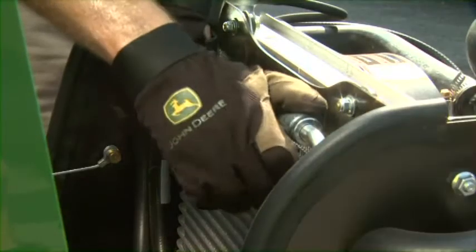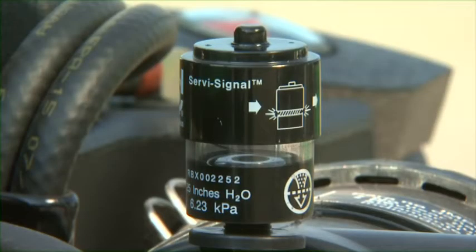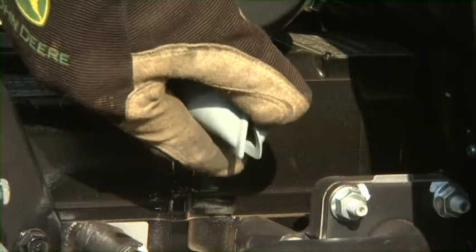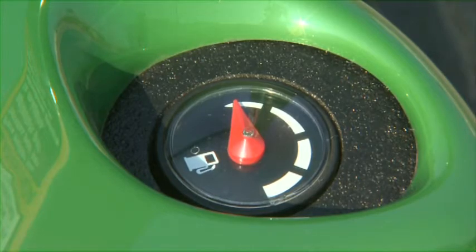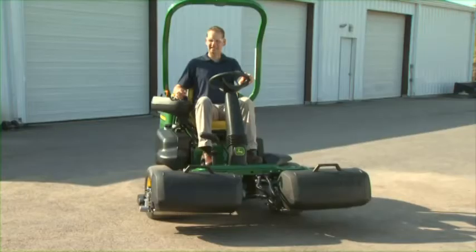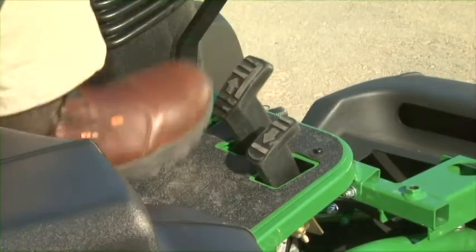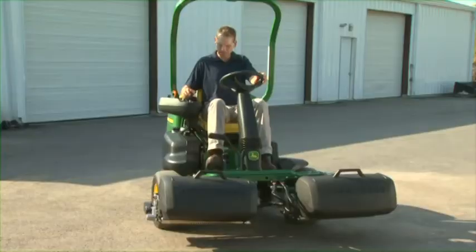Check the radiator grill screen to make sure it is not clogged with grass debris. On diesel engine models, check the air restriction indicator — if the red indicator is showing, notify the service technician before mowing. Release any dust from the filter through the unloading valve and check the fuel sediment bowl. Check the fuel gauge to make sure there is fuel to get you through the day. While sitting in the seat with seat belt fastened, start the engine and check the forward/reverse pedal operation. Have any problems serviced before mowing.